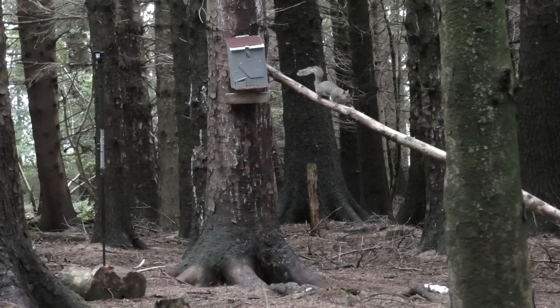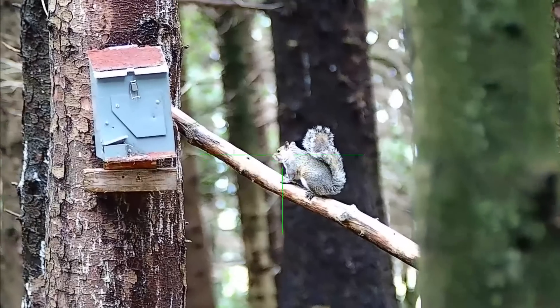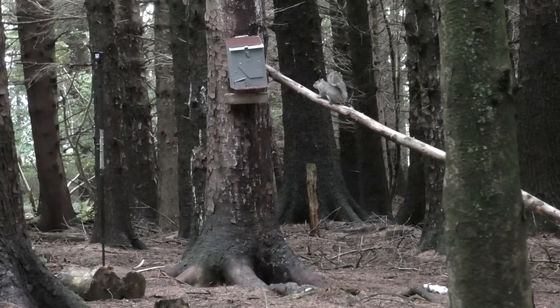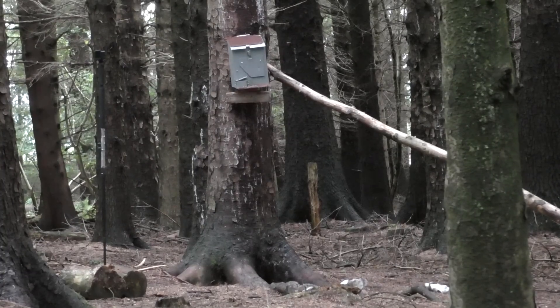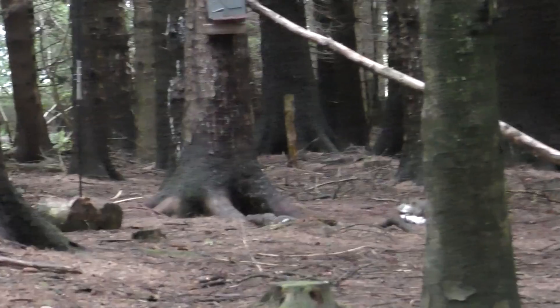The squirrel seems to be in two minds as to what to do, so I made the decision for it. It just held itself in one position just that little bit too long, and if I see an opportunity I'm going to take it.